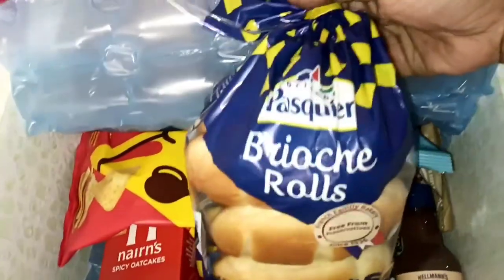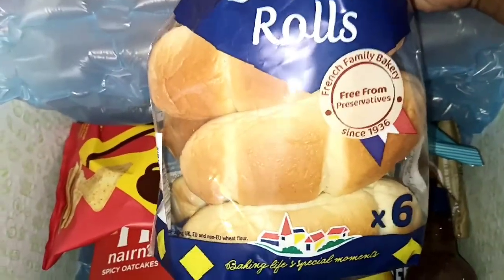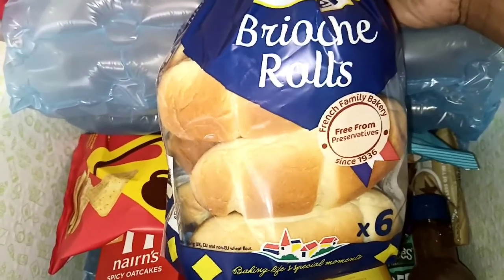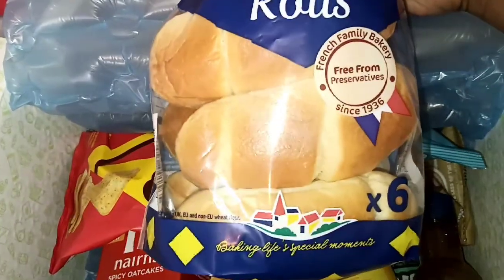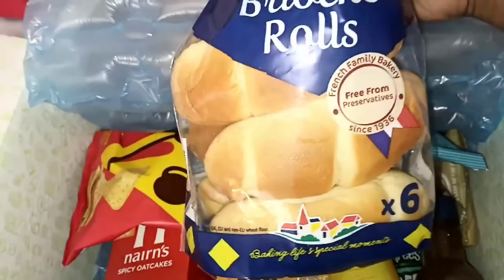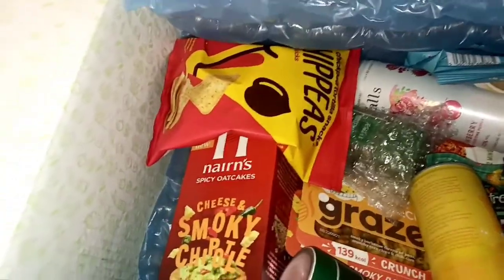First off I see brioche. Luckily I didn't have it in the house — I normally get this in my shopping hauls. I like this brioche, this brand is really good. They have so many different types but my kids love the plain brioche. Happy to have these as usual from the Degusta box — we love them in this house. They're nice and sweet.